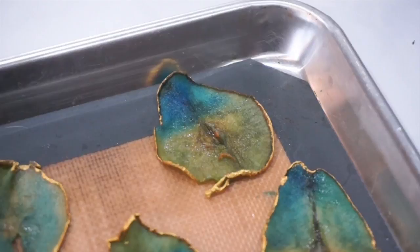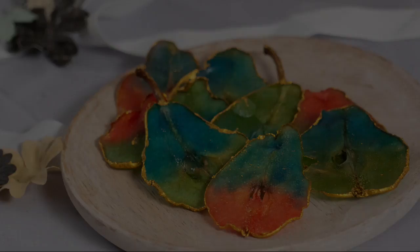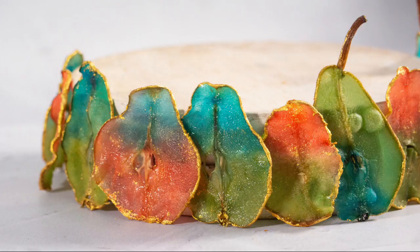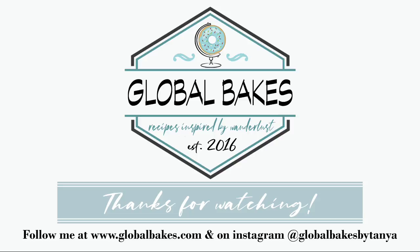You can see on some pears there are pieces of skin that weren't fully attached, and some wrinkles around the edges where they curled up during baking — I think that makes each pear look individual and unique. Thank you so much for watching Global Bakes as I made my stained glass pears. These are the pears I made on the Great American Baking Show, and I'm so glad to share them with you. Please make sure to like and subscribe and hit the bell button so you're notified every time I upload a new video. Thank you so much for joining me — bye bye!